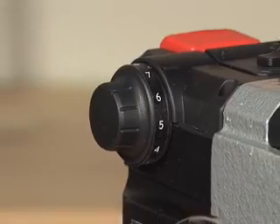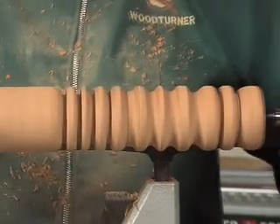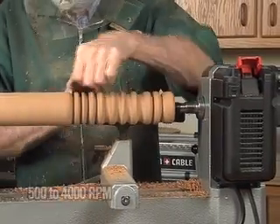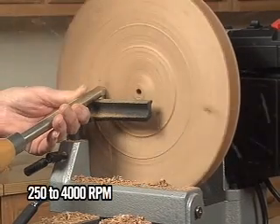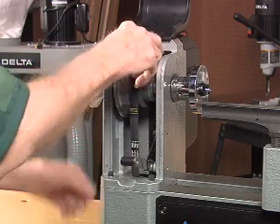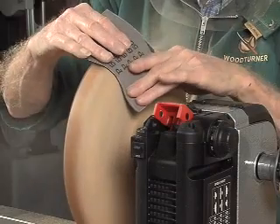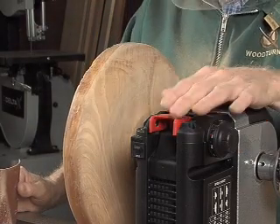Delta paid attention to your need for a wide speed range with these models as well. The 46455 has a manual speed range of 500 to 4000 RPM. The 46460 has an even wider speed range of as low as 250 RPM to 4000. With the 46460 variable speed system, simply pick the pulley set for your project and then use the speed dial to change speeds. Forward and reverse rotations allow you to spin the work in both directions for optimal pole turning, base hollowing, and multi-direction grain sanding.